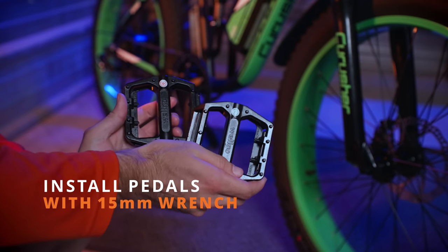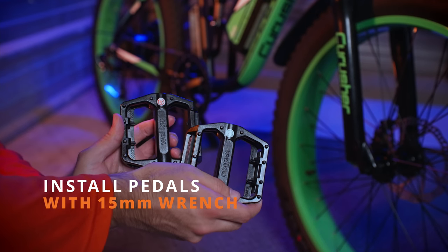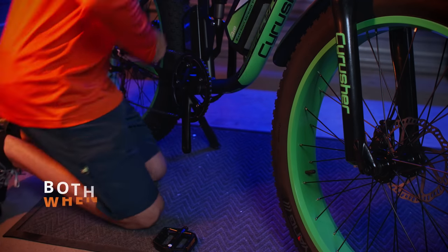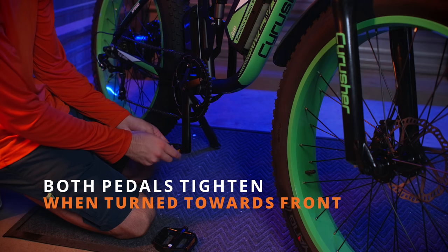Next, we'll grab the pedals and install them using the provided 15mm wrench. Please note that the pedals are labeled one for the right and one for the left. Both pedals are reverse threaded, so they will tighten when turned towards the front wheel.